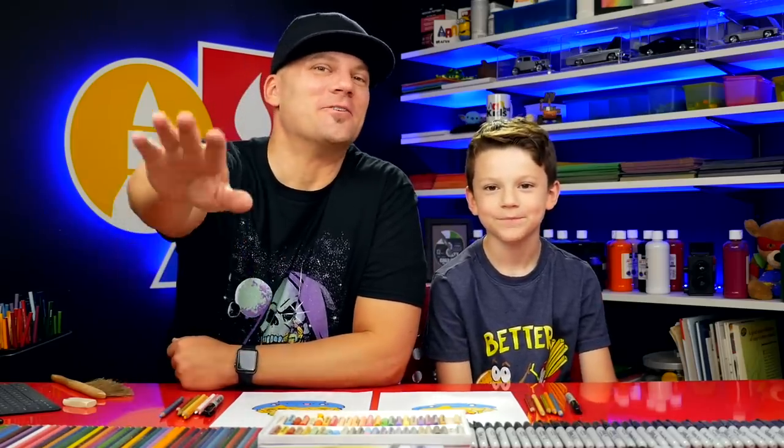We hope you had a lot of fun drawing your nachos. We'll see you later, our friends. Goodbye.